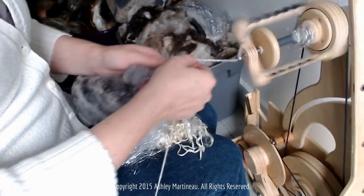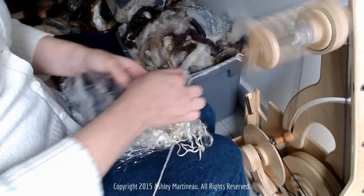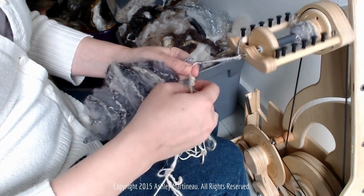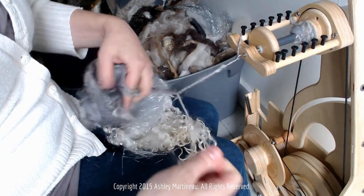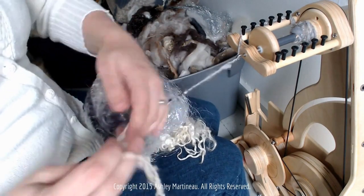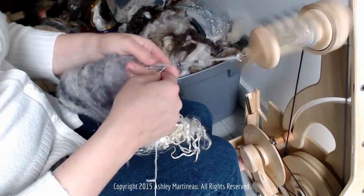Beware the tangle! I'm going to take a moment just to untwist this here so that we don't keep having this problem.